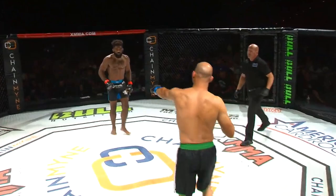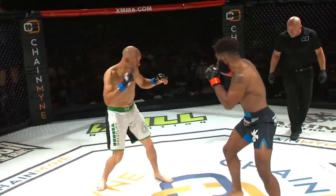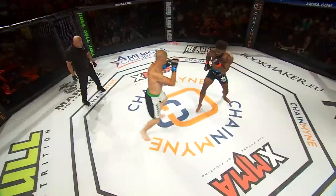Here we go. First of three five-minute rounds. I'm interested to see how the wrestling's gonna go here, because Chris Curtis feels very confident with his wrestling. We've got an open stance at southpaw, Chris Curtis, and an orthodox stance by Kenny Robertson. It looks like he's feigning some takedowns, but no easy task here.